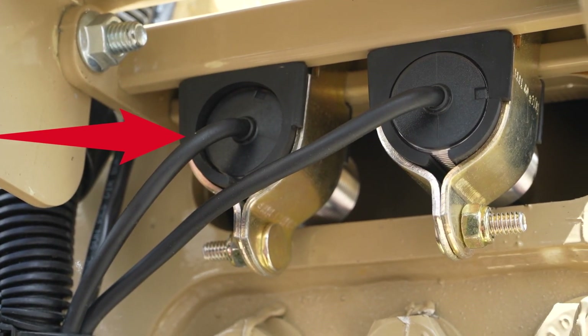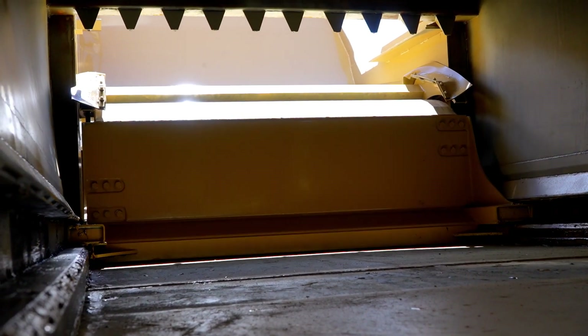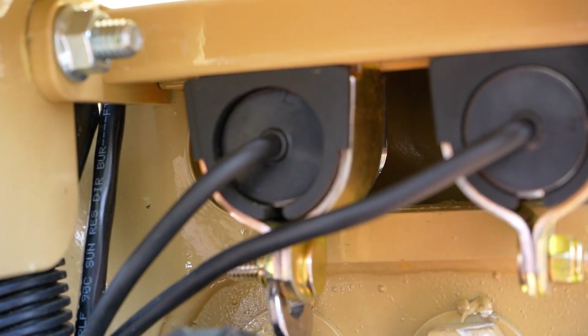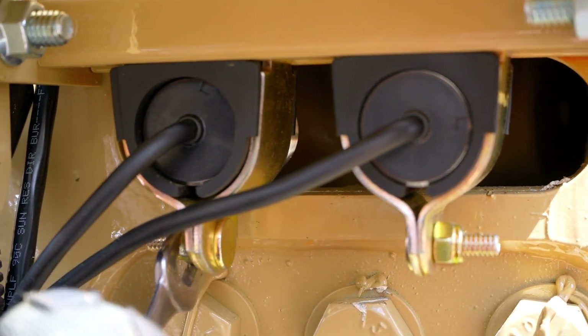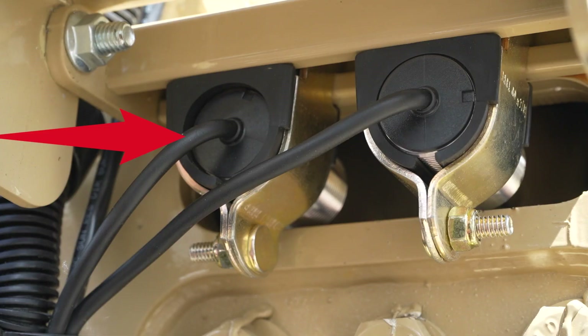To make adjustments to the extend stroke, first extend the Packer panel until the rollers on the Packer follower panel stop and rest at the end of the fixed panel guides. Then adjust the full extend proximity switch — the inside proximity switch located on the front head — so the retract portion of the AutoPak cycle starts just before the Packer panel follower rollers leave the fixed panel guides. Improper adjustment of the extend stroke will result in less than advertised compaction forces.